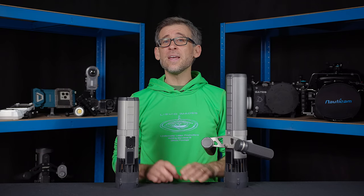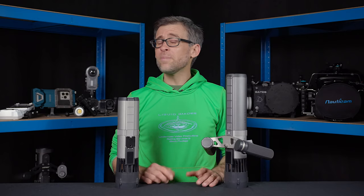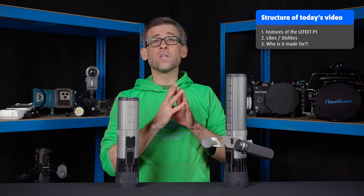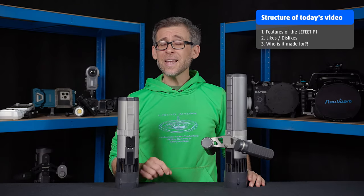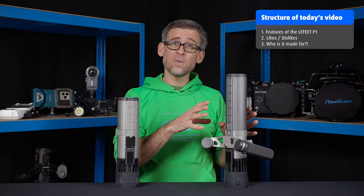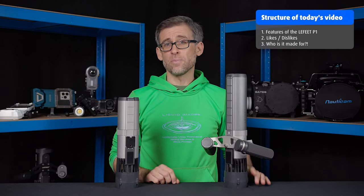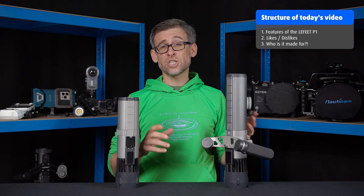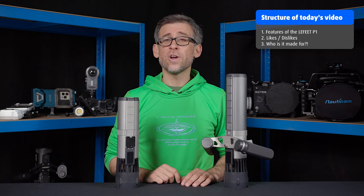With this out of the way, let's get back to today's video. The review will be divided into three main parts. Firstly, we'll look at all the features of the Lefit P1. In the second section, I'll talk about the things I really like about the P1 and also about the areas that need some improvement. And last but not least, in section three, I'll share my personal opinion as to who this underwater scooter is made for.